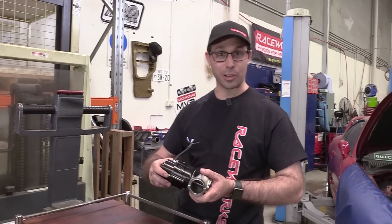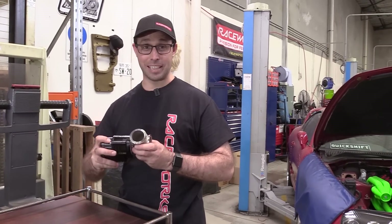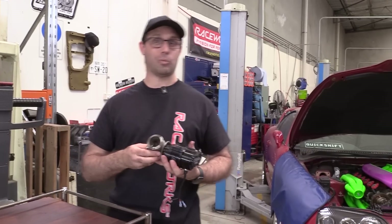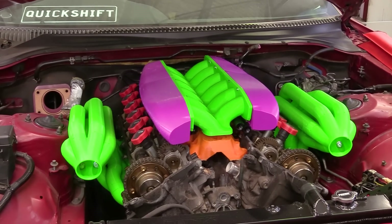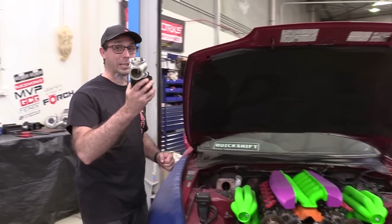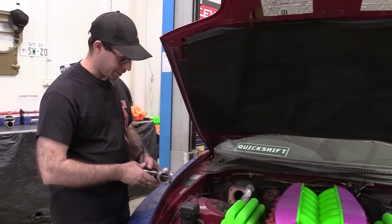Well, there we have it — an electronic wastegate. I'm particularly excited by these because when I heard Turbosmart were developing them, must have been one or two years ago, I thought they are going to be the perfect solution for this: the twin-turbo V12 Supra. And I think I'm going to need the big ones — like the 60 millimetre versions. I reckon a pair of these...